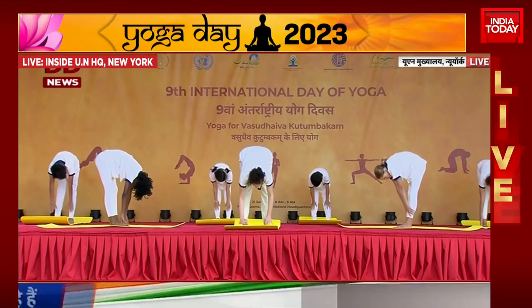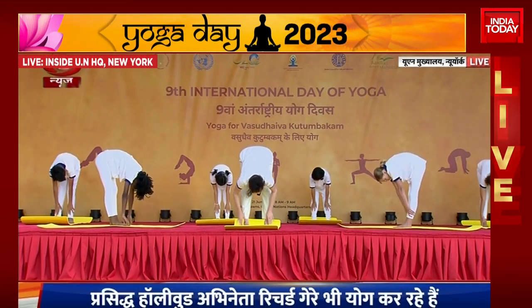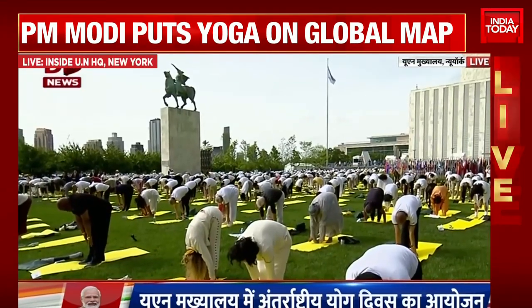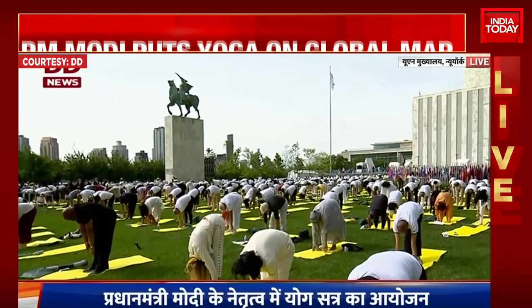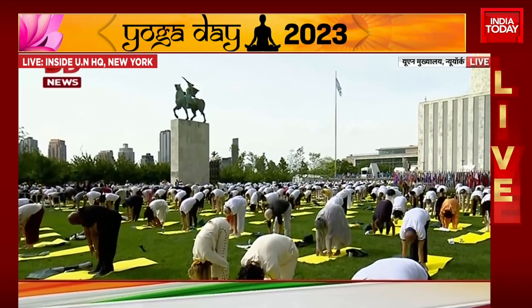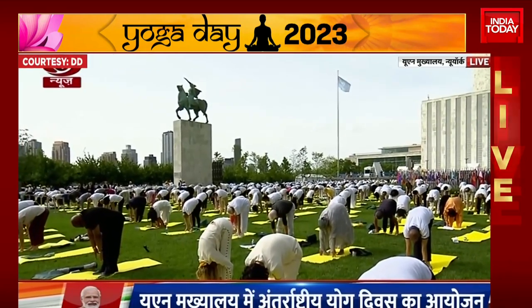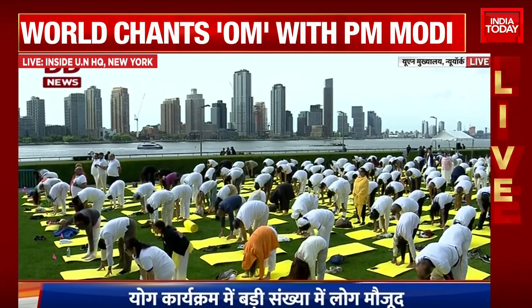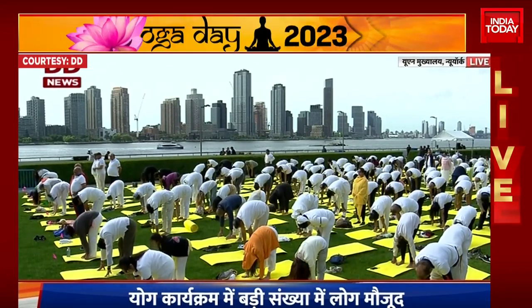Either bring the hands to the shins, or fingertips to the ground, or palms on the ground if you can. Drop your head towards your knees. Let's take a few deep breaths. Breathe in and breathe out. Keep the legs straight. Breathe in. As you breathe out, head towards the knees.